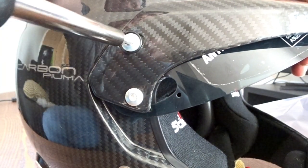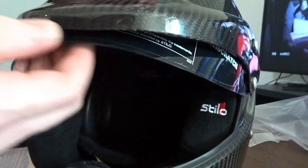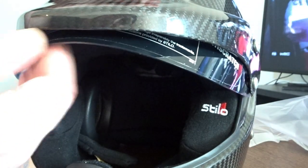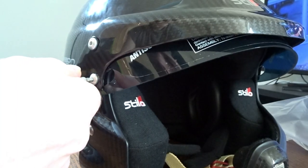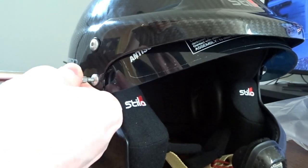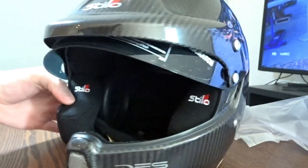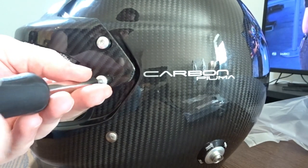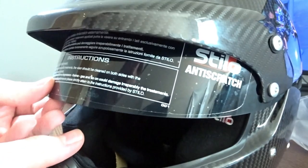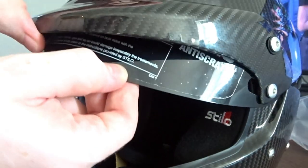The visor should be able to go up and down — but as you can see it won't, which means the screws are too tight. Loosen them out a bit. You don't want the four screws on either side tightened up too much, or it won't allow enough space between them for that movement. Now look — the visor can go up and down perfectly.